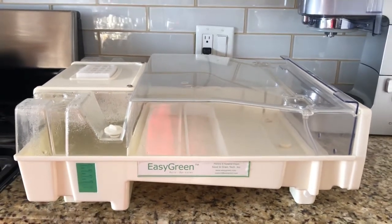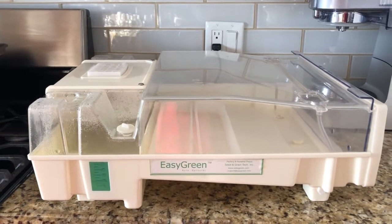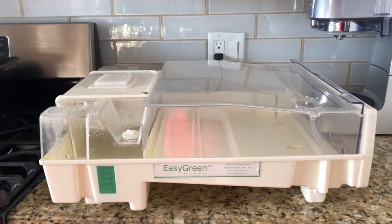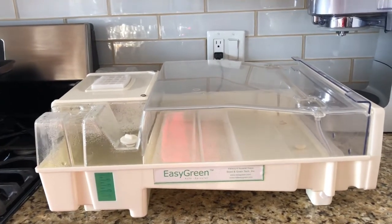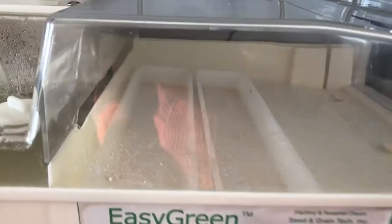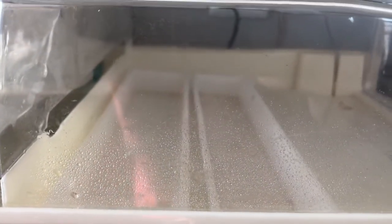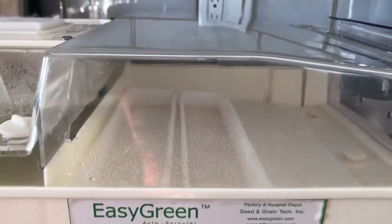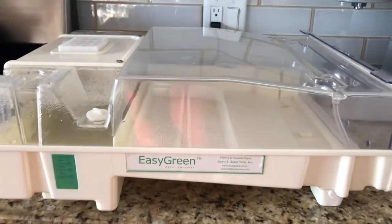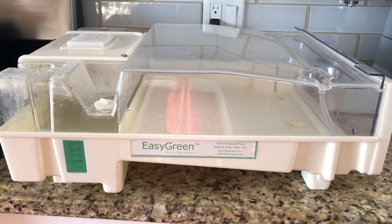Sprouting is another secondary option for you if you feel that a greenhouse isn't necessarily for you. A lot of the feedback I've been getting from some people is they're not sure what size greenhouse to get, or sometimes a greenhouse just isn't for them. As you can see, it's starting to spritz right now. You can leave this — as long as it's filled up all the way — for about three days, and it will do all the spritzing. When you come back, you'll have some really great sprouts.